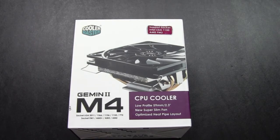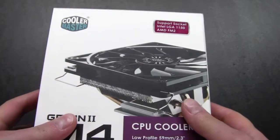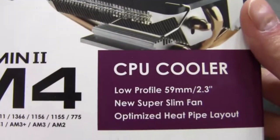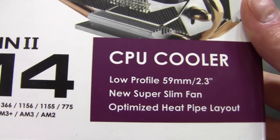Hello Internet, Adopted Mike here. In this video we're going to take a look at this Gemini 2M4 from Cooler Master. I've done a review of a similar product in the past, but this is their lower profile edition. We've got a low profile at 59 millimeters or 2.3 inches.